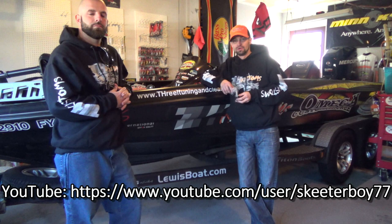You can follow us on Facebook under Trey Harpell. You can follow us on YouTube as well, or you can check out our website at threaltuningandcleaning.com.